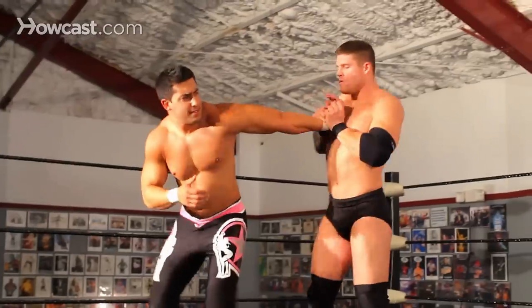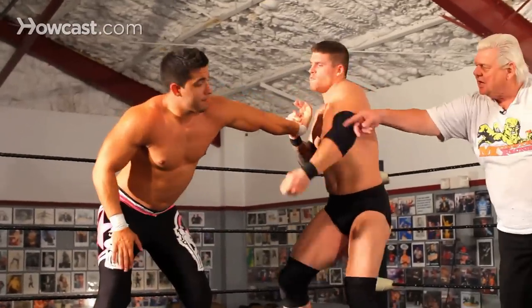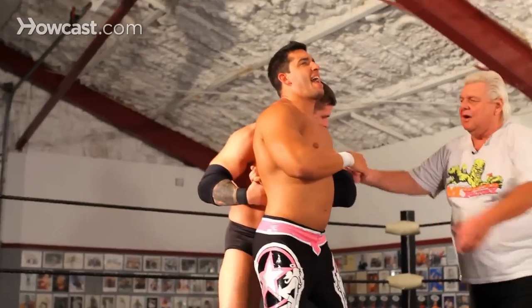Twisting wrist lock. Now he takes this, he'll break this elbow, and stand behind with a hammer lock.